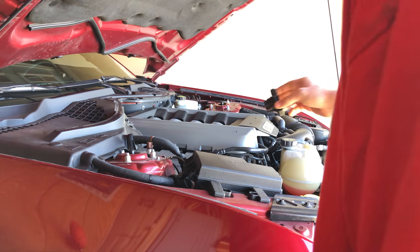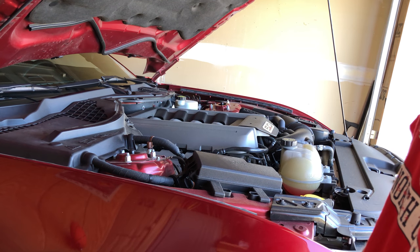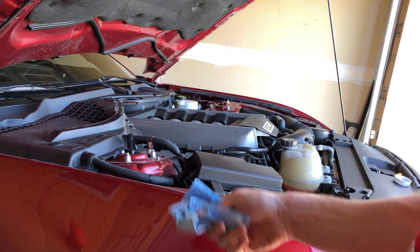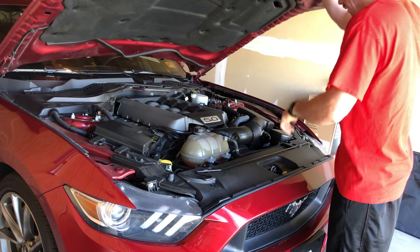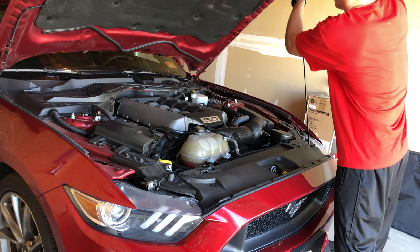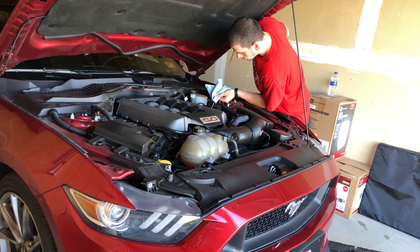At this point, go ahead and recap it, start the car, and back it off the ramps so it's on level ground. Let it run for just a second to let that filter fill up with oil, and then we'll check the oil again. Looks good — right in the middle.